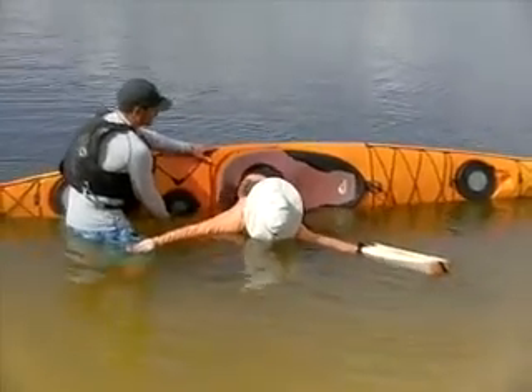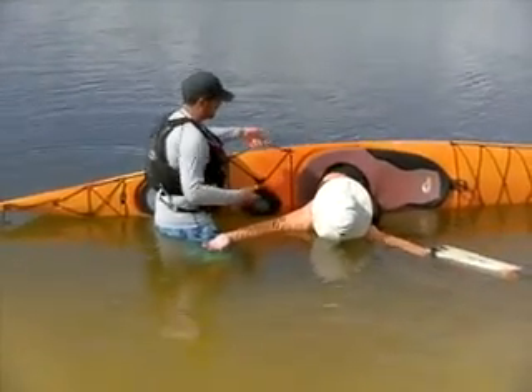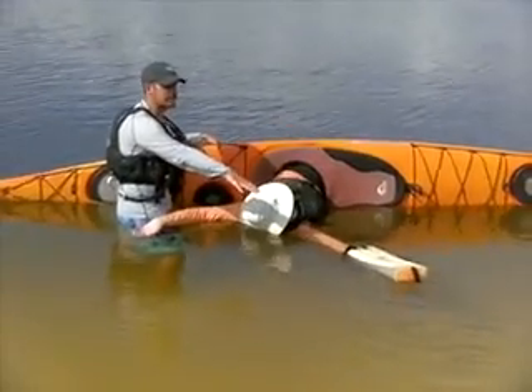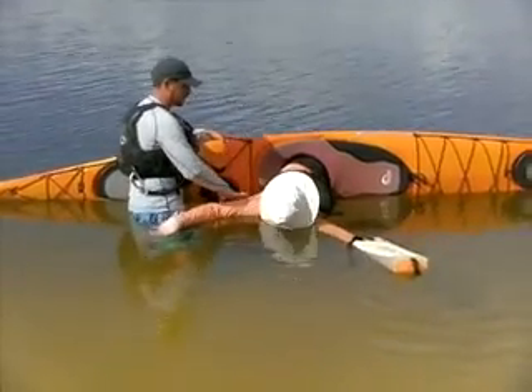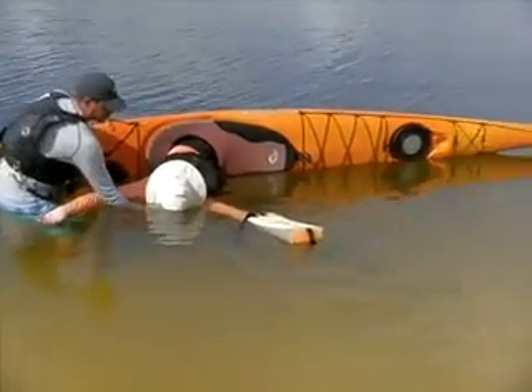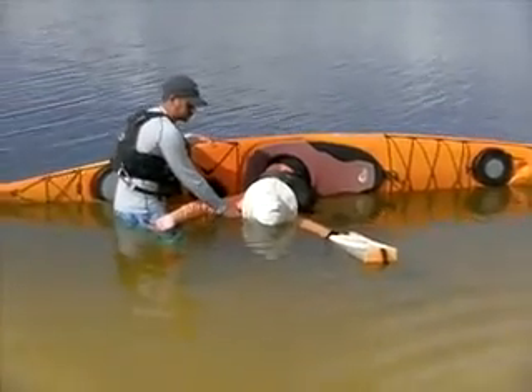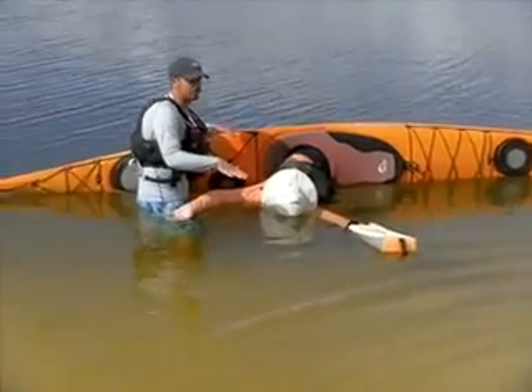You can see he's doing that by himself, so that's got nothing to do with me. The paddle float is obviously giving him quite a bit of support. But this position itself — using the PFD's buoyancy and the buoyancy of your body, using your shoulders on both sides — is providing natural flotation.